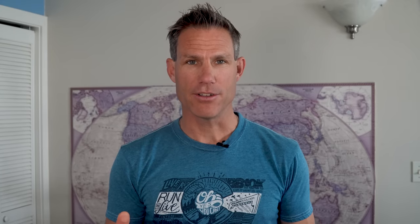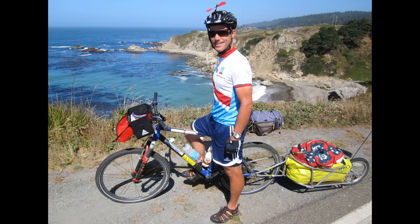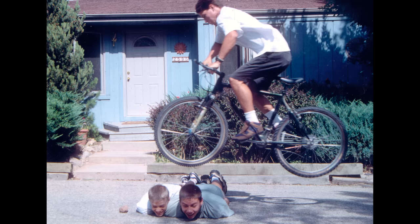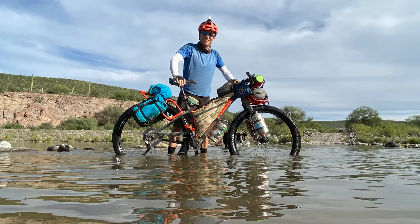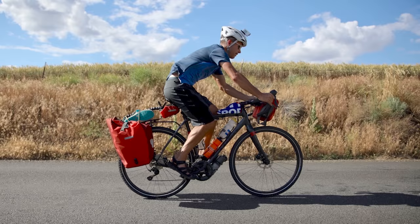I didn't know it then, but the freedom I experienced on that bike set me up for a lifetime of adventures. Between that Trek 8000 and now, I've had a lot of different bikes: a full suspension Klein, another Trek 8000, a Gary Fisher, a Trek Fuel, the Surly Krampus, a Trek 1120, a Trek 920, and a Trek Checkpoint.